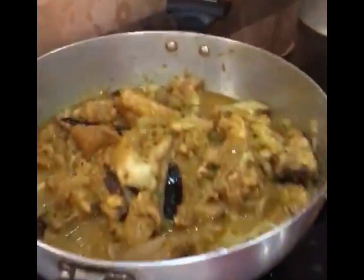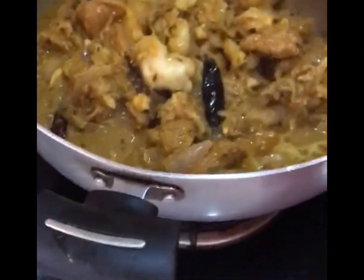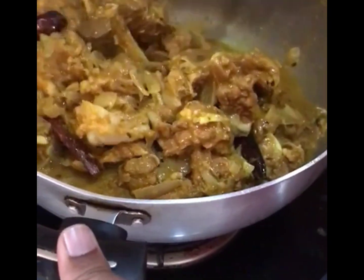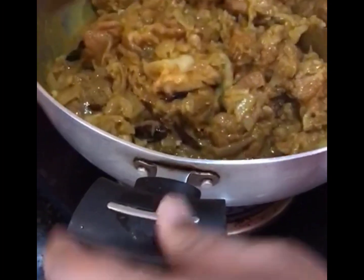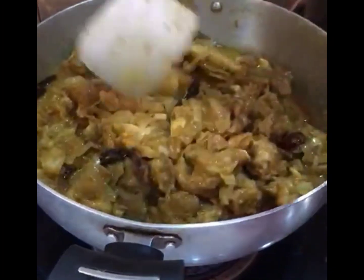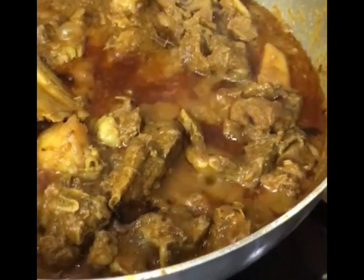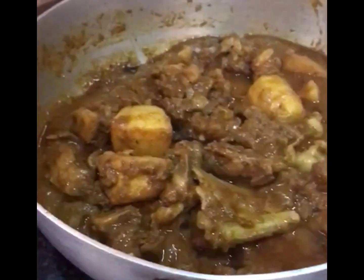The mutton is now in the pan, the color is looking good. It will taste a little bit nice. The mutton has a very good smell. Jiju has opened it — it smells great. So we are finally ready, now we will eat the mutton with pulao and then we will show it to you.